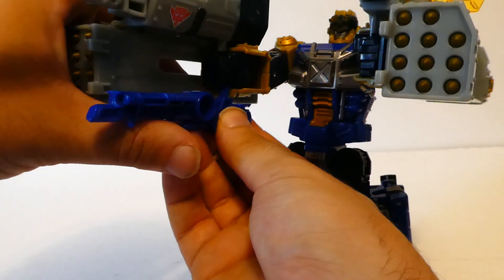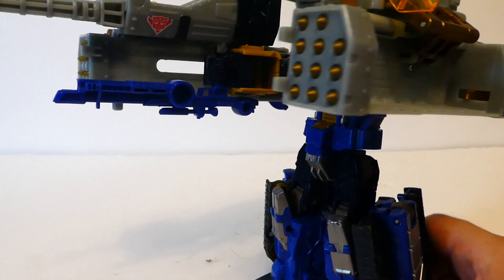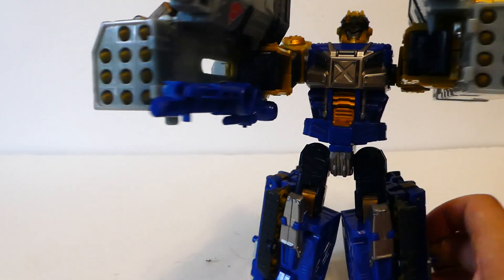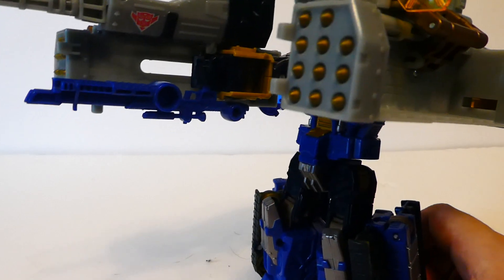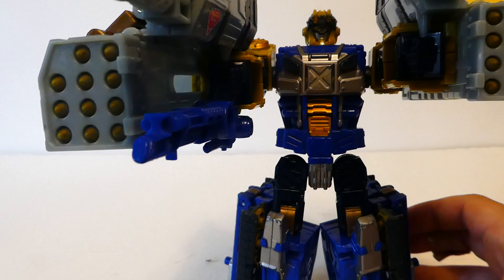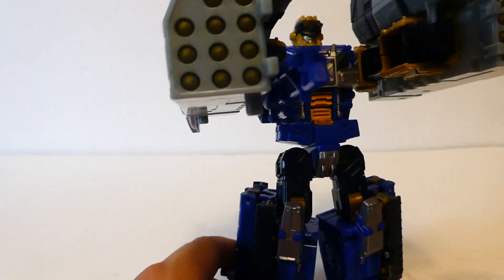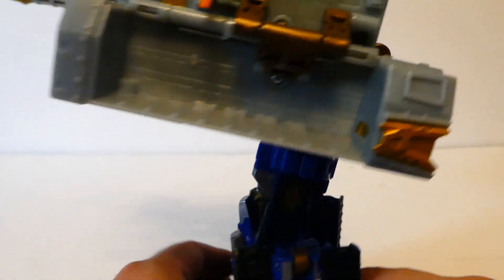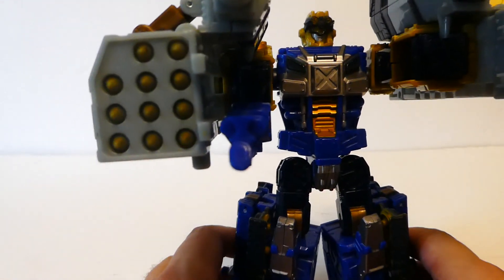The gun can also be positioned down below — yes, it can go down there. He can have all his guns deployed at once. If I had more available I would put more guns on him, because he also has mini-con ports down there where you can fit even more guns. Unlike modern figures, he doesn't have that many parts — but he didn't need them back then.